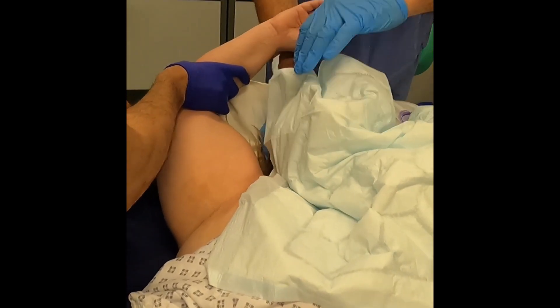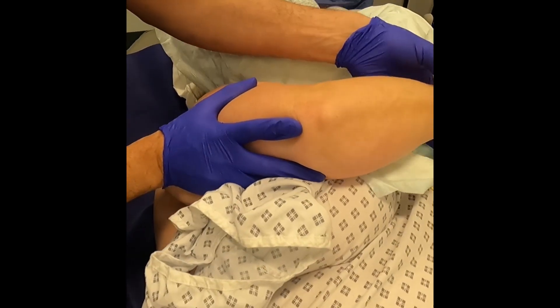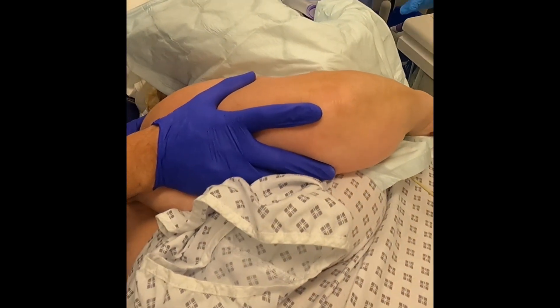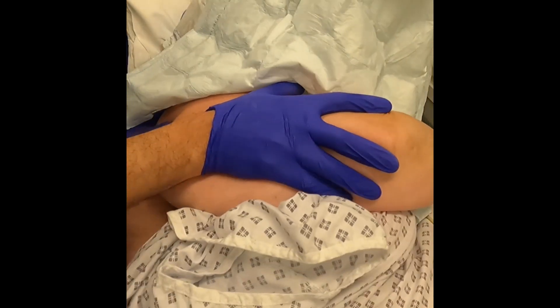Audible clicks and occasional giving can be felt once the adhesions are released. The shoulder girdle is then brought into adduction in multiple planes, with graduated pressure again applied.